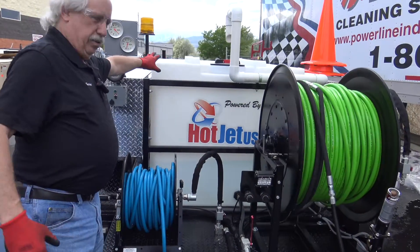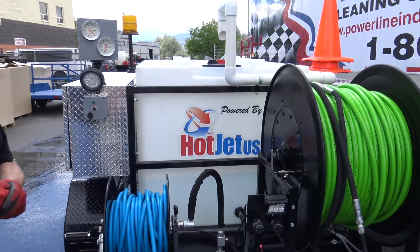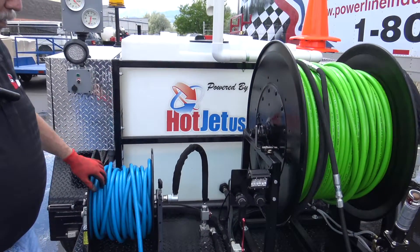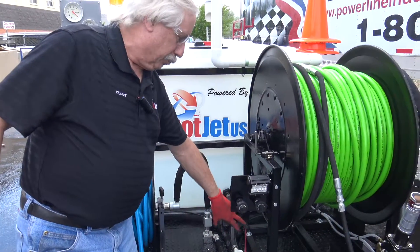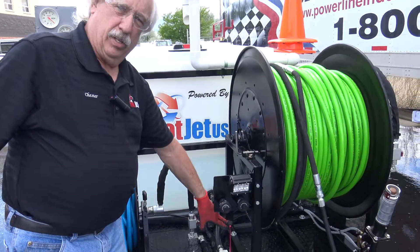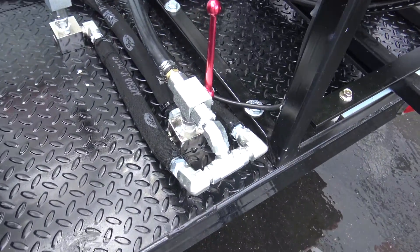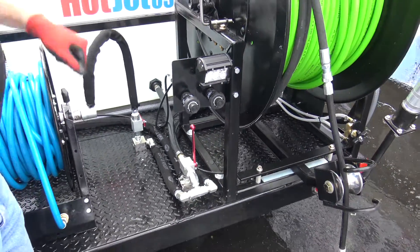We're going to start with the basics. Make sure you have water in the tank — no water in the tank means it's going to suck air, and sucking air means you're going to have to purge your pump. Our system comes with a bypass system, so that when you start your equipment, you don't have to worry about going through all the hose reels; it's going to bypass back into the tank and start a little easier.